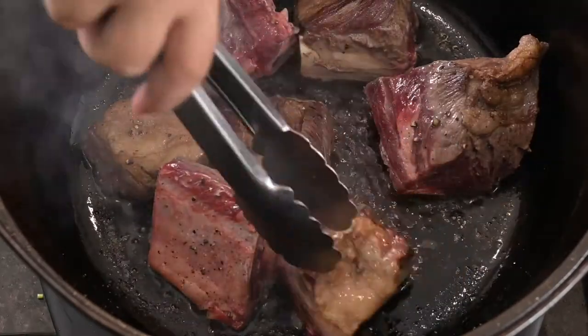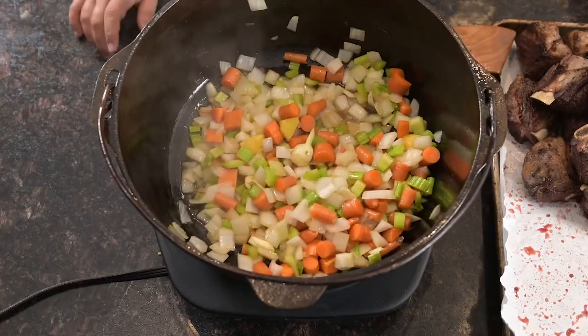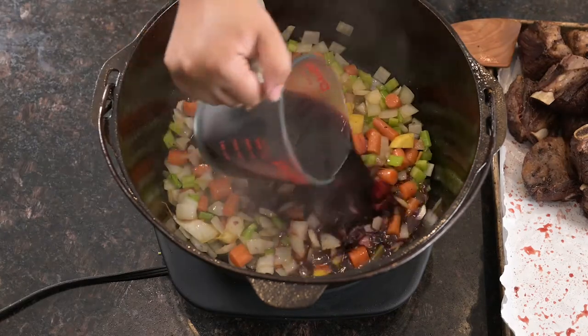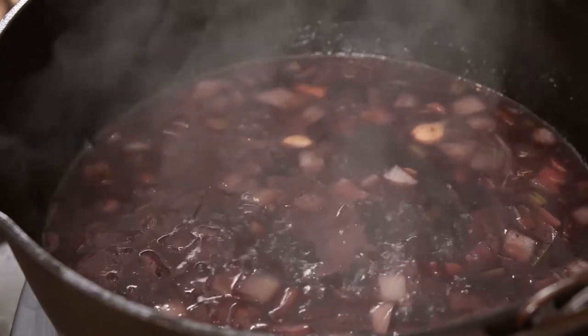Remove the browned short ribs from the heat and set aside. While the oil's still hot, add the chopped onion, carrot, celery, garlic, and ginger to the Dutch oven, and cook until the onion starts to brown — that'll take about three minutes. Stir in two cups each of ruby port and California red wine, deglazing the bottom of the pot, then simmering until the liquid has reduced by half — that should take about ten minutes.